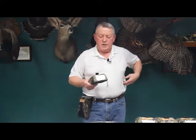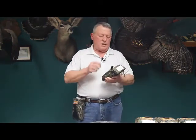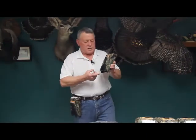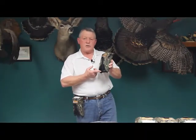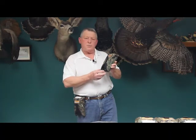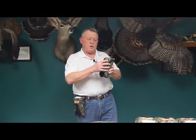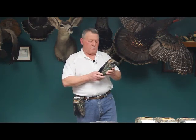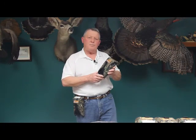One more thing I'd like to mention — I did mention that we have 16 and 20 gauge versions of this. For those versions, you need to replace the cradle. You can buy the 16 gauge / 20 gauge cradles separately and simply replace the cradle in your original ShotPak. Thank you very much for watching, we appreciate it, and have fun out there hunting.